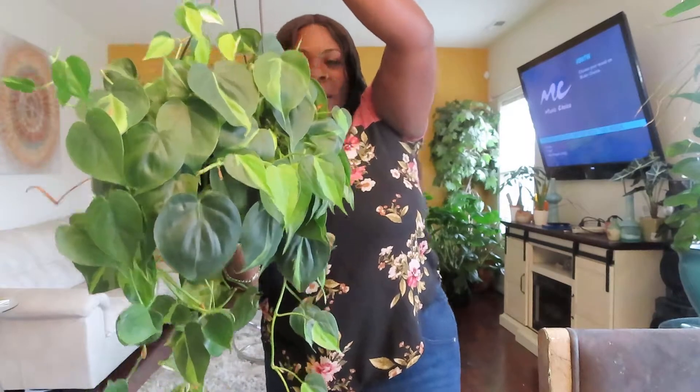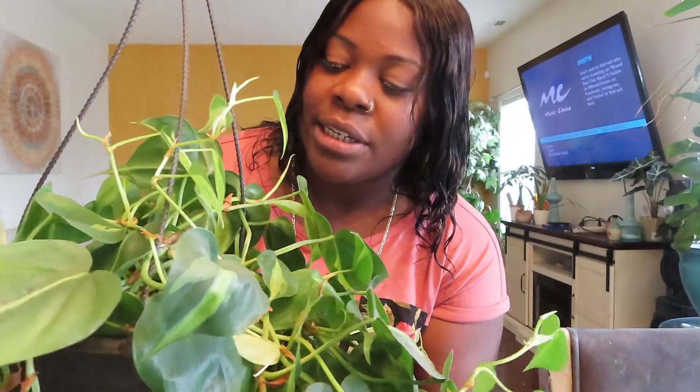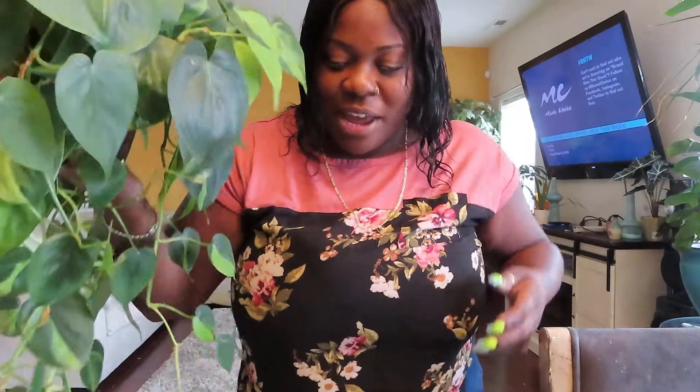So that is the Brazil Philodendron. I actually have her upstairs in our loft and she likes it there — not a lot of light, it's still a low light plant guys. I water about every two to three weeks. She's going on about a third week, that's why she's looking a little limp, but she's healthy, I promise you.